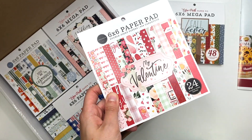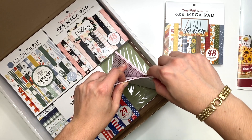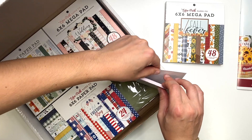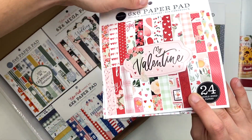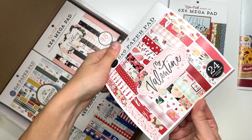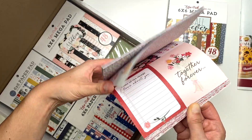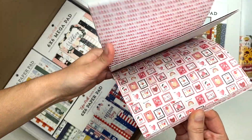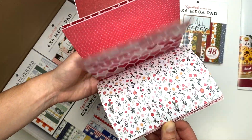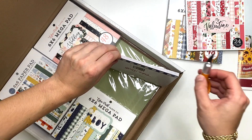I got the My Valentine 24-pack of six by six paper. I'm a sucker for Valentine's Day collections but I almost never get to craft them anymore because I get so busy with work. I really want to make a point to craft some Valentine's Day projects this year — maybe right after Christmas. This is the My Valentine collection and it's so cute. I'm thinking maybe an album, not a card folio.